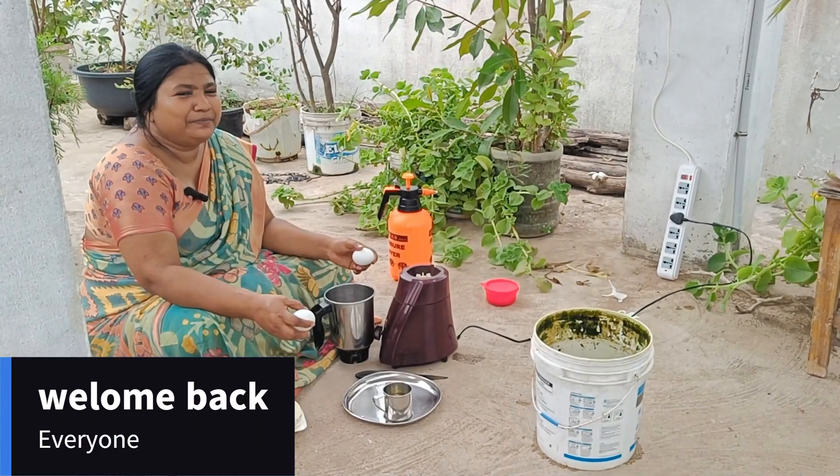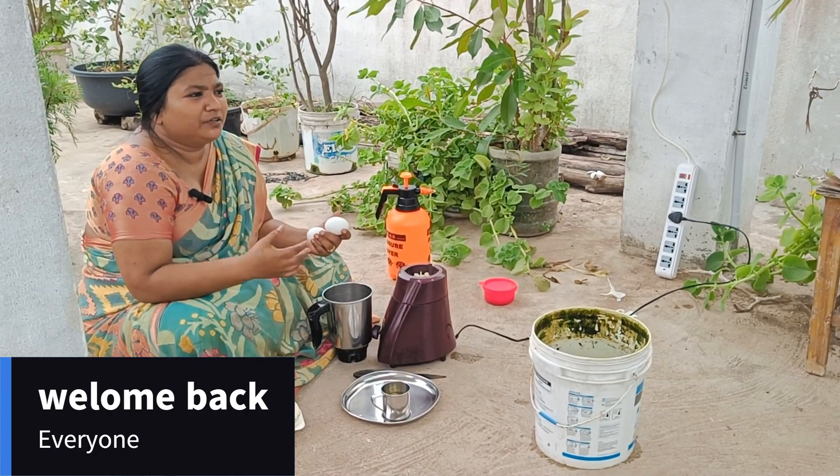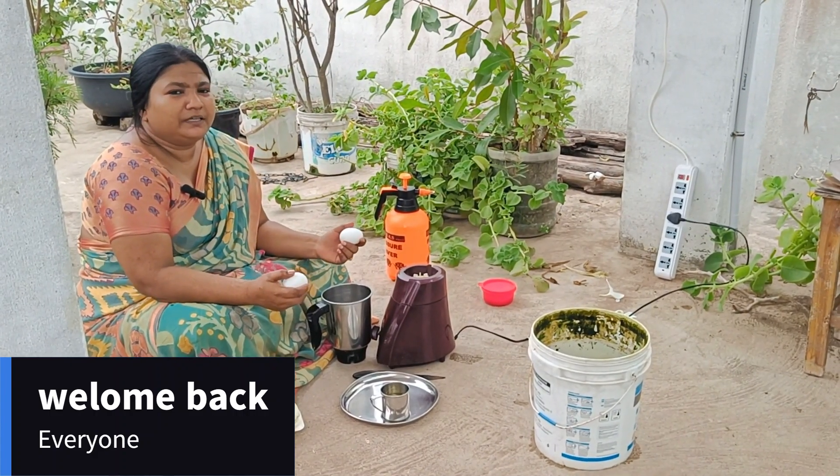Welcome to our channel, Alexa Multimedia 377. Hi, my name is me. Today we have been preparing a few days before.